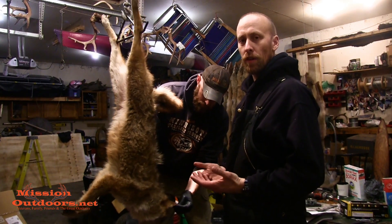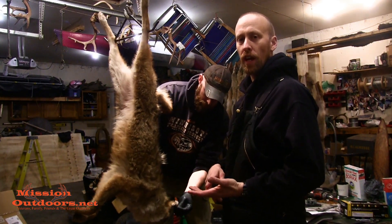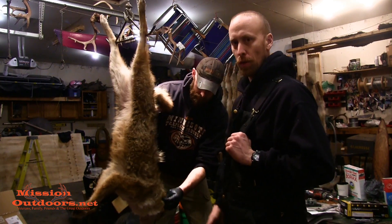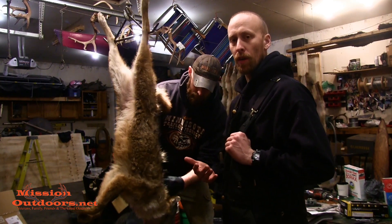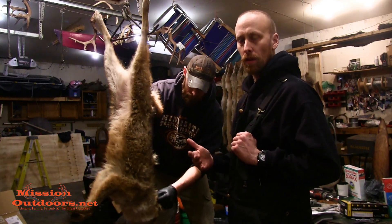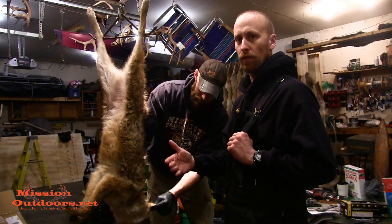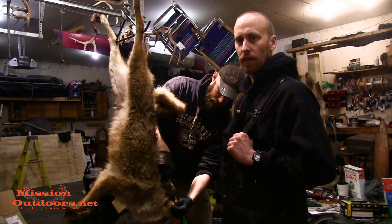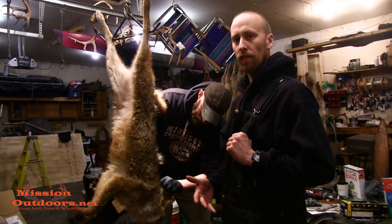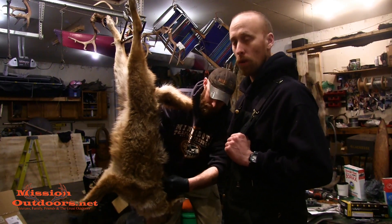Hey folks, today we just got done running the trap line and ended up getting two coyotes. Bill got one yesterday. The game plan for today is we're going to show you a quick video on how to skin them properly, and then one of the next videos will be finishing the product — fleshing it and putting it up on the boards. So today we're going to walk you through the entire process from start to finish of skinning a coyote.